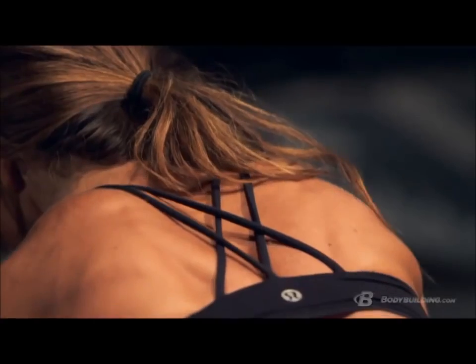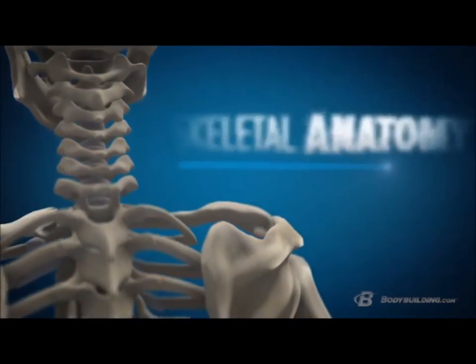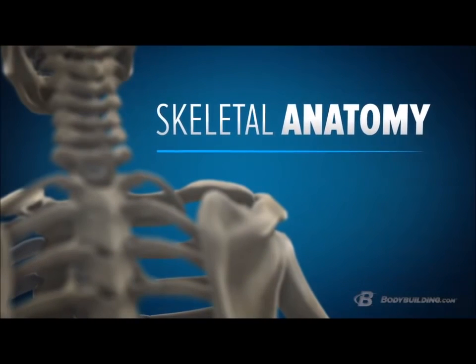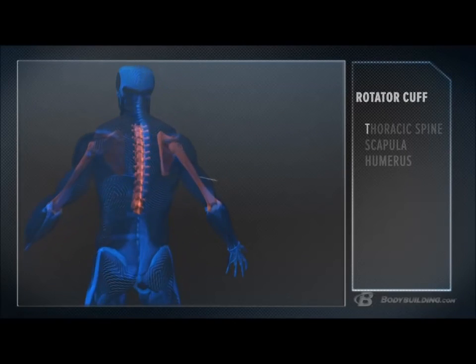Now that we've covered two major muscle groups — the deltoids and the rotator cuff — let's take a look at the bones and joints involved in creating movement around your shoulder. The first thing we're going to talk about is your thoracic spine, or middle back. There are 12 vertebrae here, starting at the base of your neck and ending at about the top of your lower back.